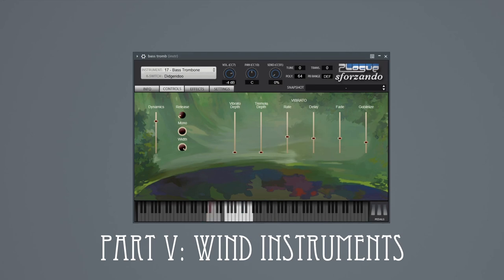Then we have a bass trombone in F, even bigger and more orcish than your typical bass trombone. It's also recorded with a special mouthpiece which makes it sound like a didgeridoo. The final playable wind instrument is the ophiclator, rarely played these days — it's pretty much a metal serpent with keys.